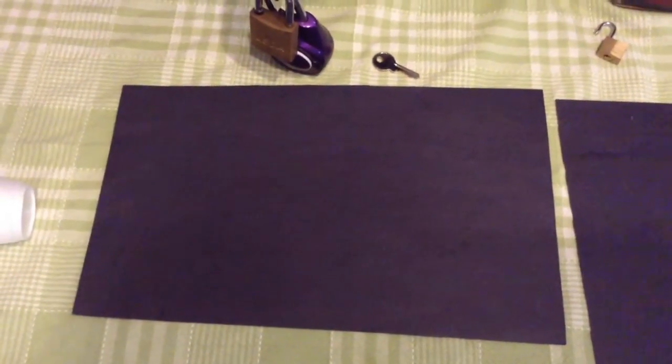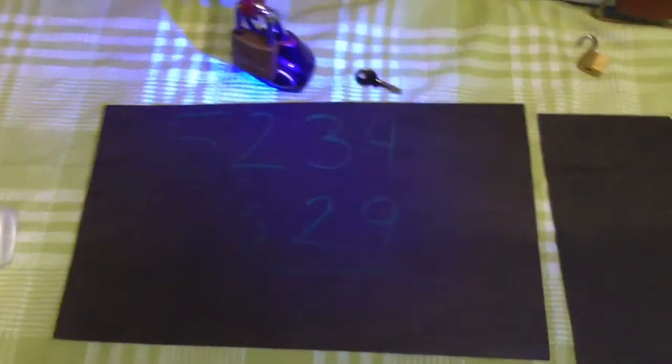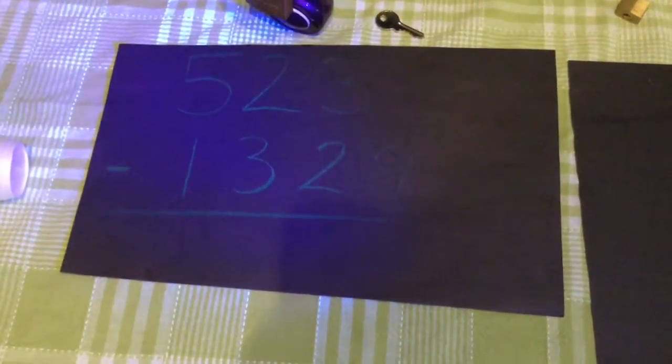Once they put together the flashlight, they start shining it all over the room — they'll probably turn off the lights. They will find a subtraction question on the piece of black paper, and on the other parts there is a deciphering tool that's going to help them solve the directional lock. Once they do the subtraction question, they'll find that the difference was 3,905. For the first digit 3 they'll push up, for 9 they'll press down, for 0 they'll go right, and for 5 they'll go left — and that will pop open the final lock on the breakout box.